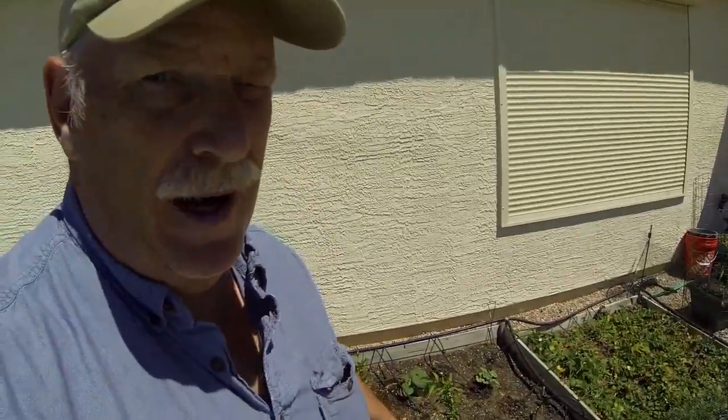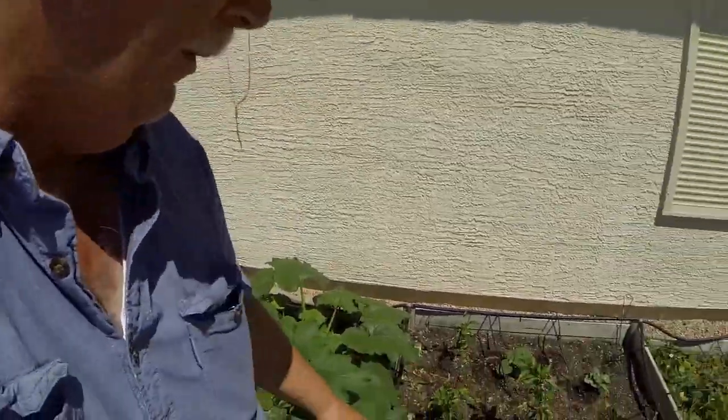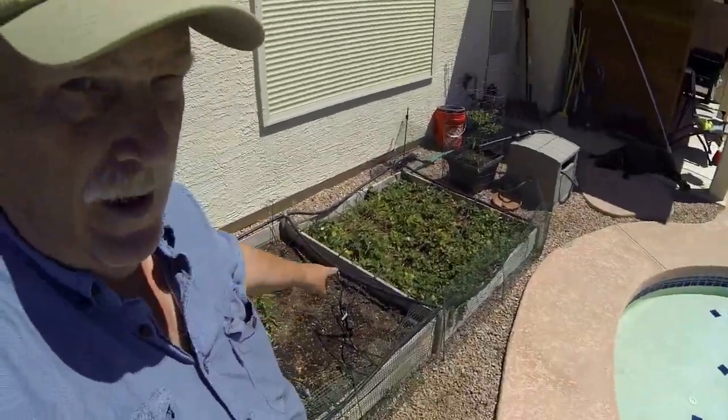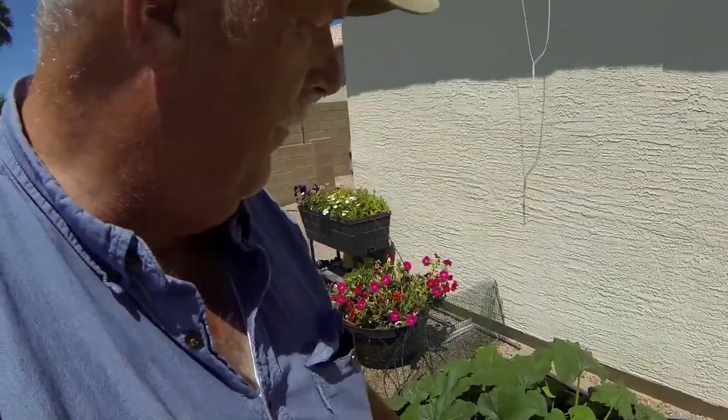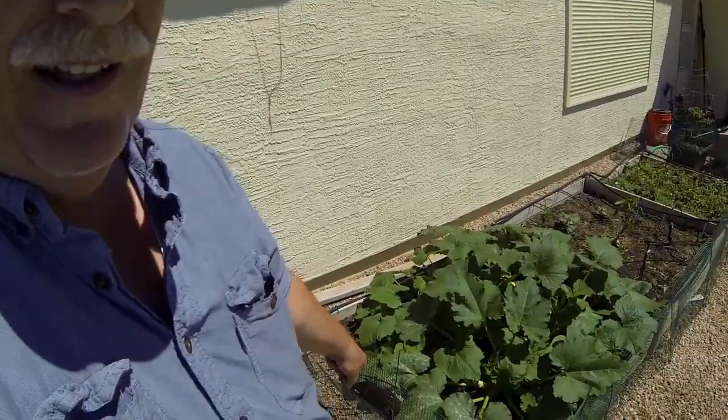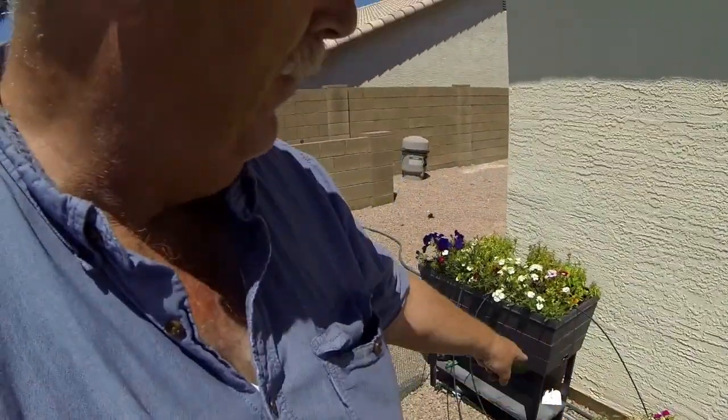I've actually added some extra little sprinklers because we put some new carrots in here and I didn't feel like the water was getting to them, so we put in little sprinkler heads in that area to get more water there. Zucchini is in here and it's getting watered really well. And as crazy as it seems, I just tapped off the end of this and ran little jumpers into the flowers — not pretty, but it works.